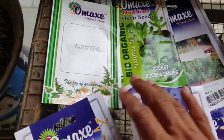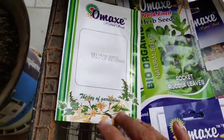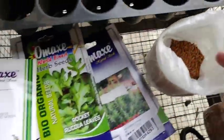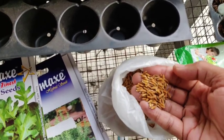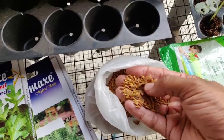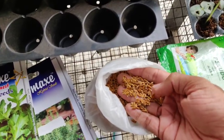We have several herbs: basil and thyme. We are going to show a few seeds here. I'll add the rosemary and dill. I'll add some herbs here.